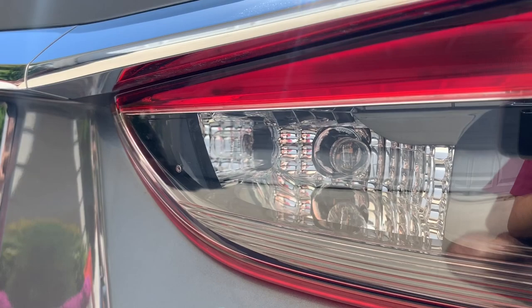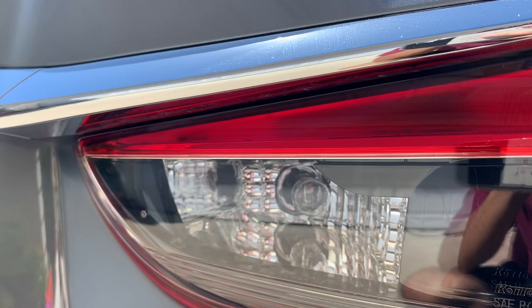I decided that I'm most likely not going to install the reverse lights on my car. I don't know, I just kind of don't want to. But if there is somebody that would like to see me install them, make sure to leave a comment and I'll make sure to address that in another video.